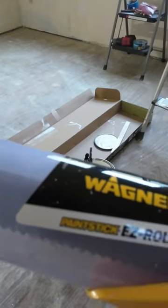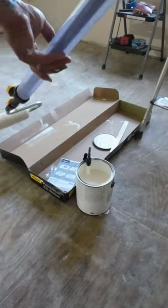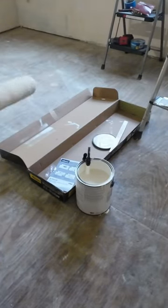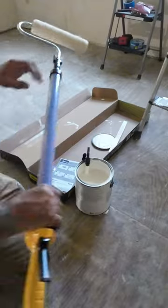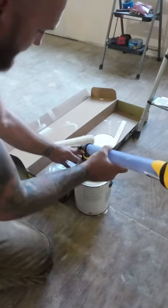I've got my Wagner paint stick easy roller. That's what it looks like. You've got your billboard down in the jug. When you need more paint, push it all the way down in there.